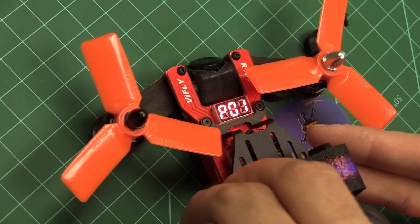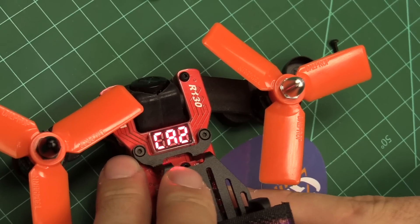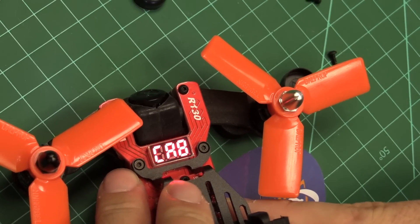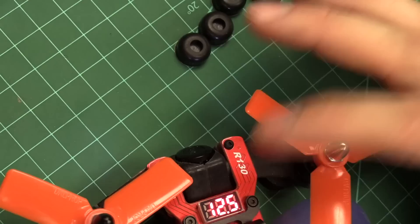500 milliwatt — you've got to remember, if you're not flying really far away, 25 to 200 milliwatts is probably better. But it can get some pretty good distance at 500. You can also switch channels using the channel button, which cycles through the bands and channels. It tells you your channel and your voltage on that display.